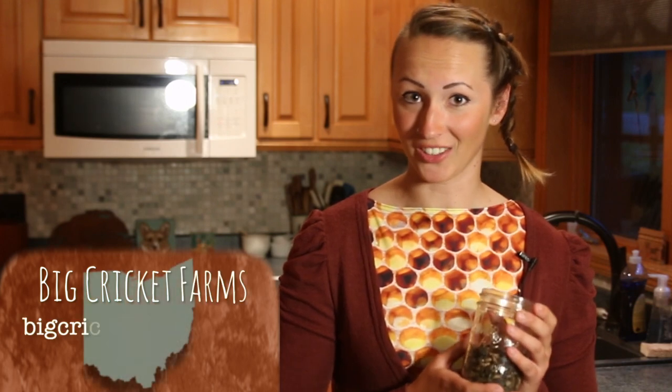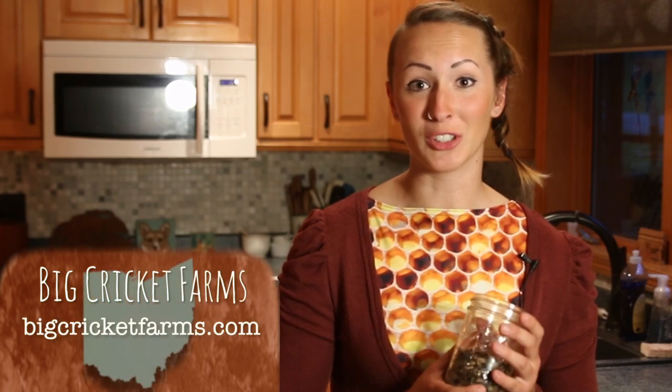Now instead of adding traditional pine nuts to this recipe, we're going to be adding crickets. The crickets we're going to be using today are from Big Cricket Farms in Youngstown, Ohio. Check out the link in the description below.